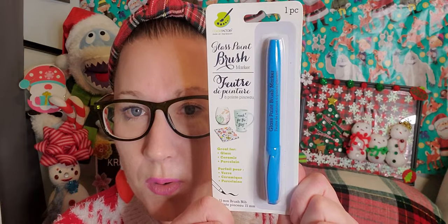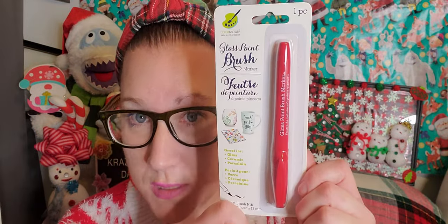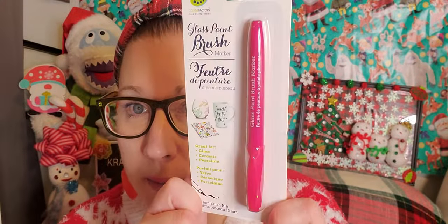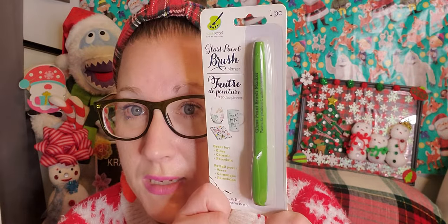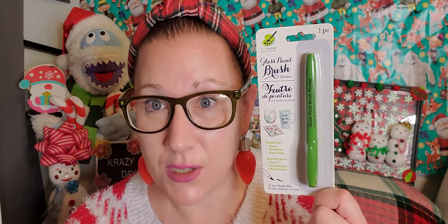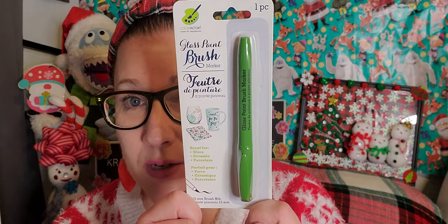There's also a beautiful blue one, a black option, and a red one — perfect for Christmas time to draw a pretty scene on a glass. We have a bright pink, a white, and a really nice green. The red, white, and green for Christmas to gift away with a pretty little set of glasses for someone to have their own glass paint night is really cute. You could make it a little $5 gift — I think that's an adorable set.